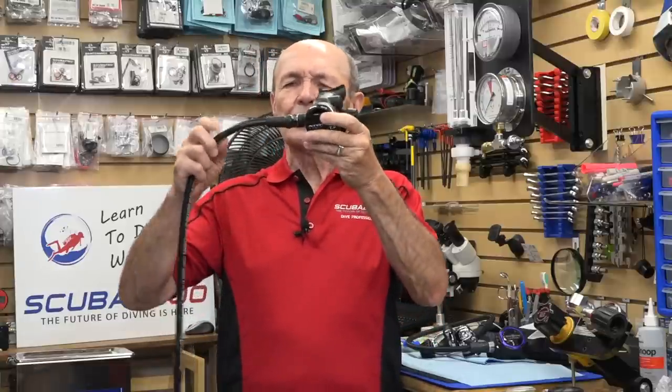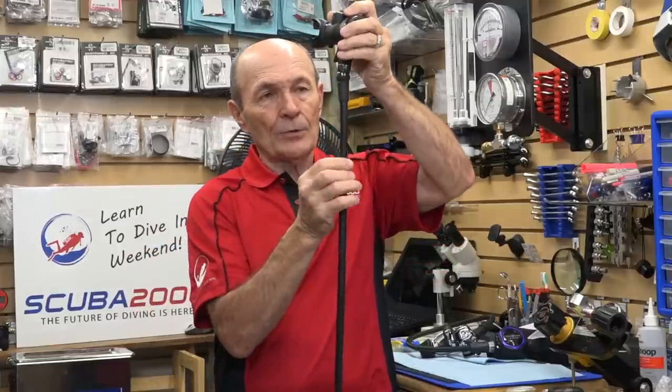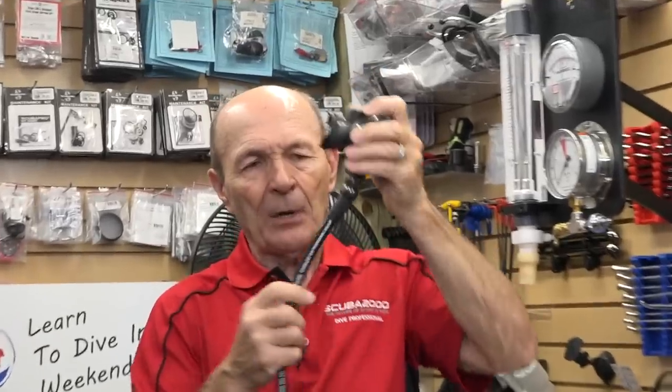One thing they came up with is a swivel. All regulators have a swivel so the hose spins. But some regulators now come with a 360 swivel — the rig spins around and also goes up and down and all over the place. The idea behind that swivel was to alleviate some of the pushing and pulling of the regulator while it's in your mouth. Even with the swivel though, if you turn your head, the hose has to go with it.